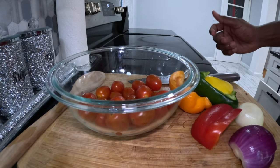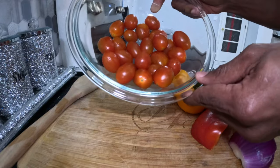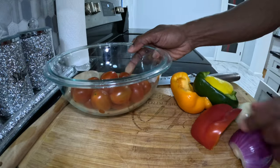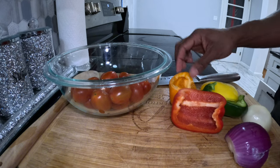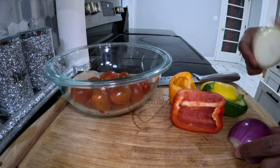These are some of the veggies we're going to eat with the fish. In this container we have some cherry tomatoes — really small, organic ones from the store — and then we have some bell peppers: red, green, yellow, and orange, and also some onion, both purple and regular yellow onions.